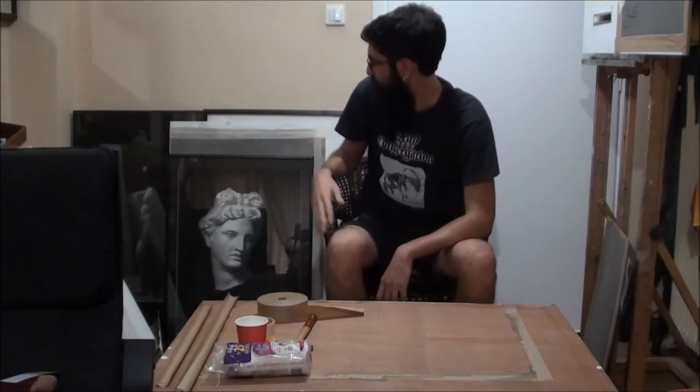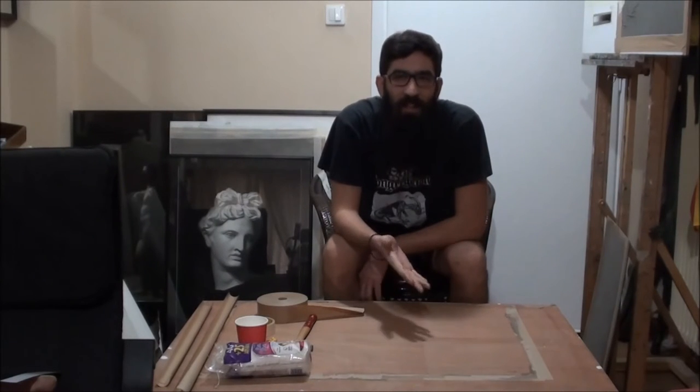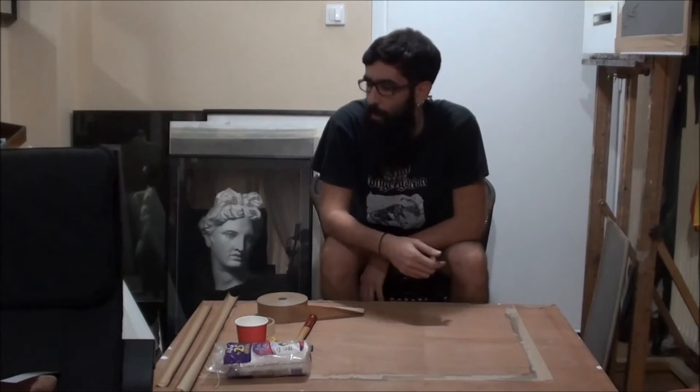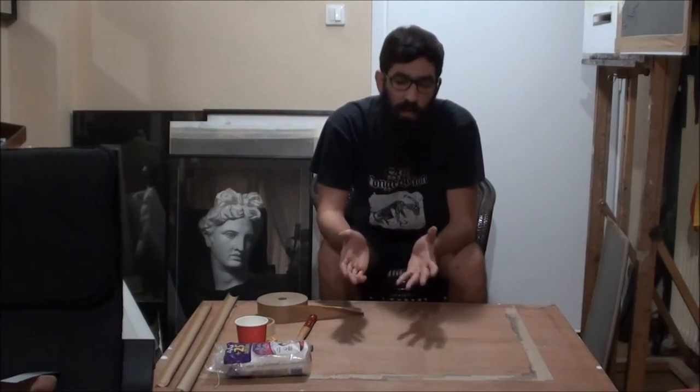I remember in the academy when I was doing my second cast — Apollo — I lost almost one day, and my classmates were laughing about it because I stretched the paper almost six times with no luck. Maybe the paper took some moisture, or maybe I damaged it, and it was always a little bumpy in the middle so I couldn't work. I had to change papers and re-stretch again. So I was very curious about how professional artists stretch it without problems, and I searched everywhere — watercolor forums, watercolor videos — everywhere. And I think I found a solution.